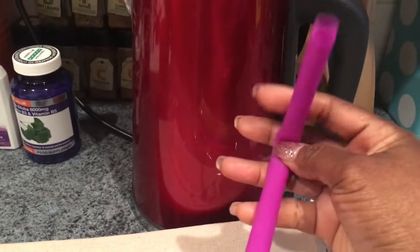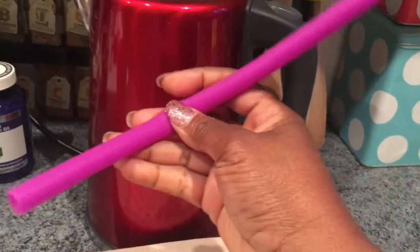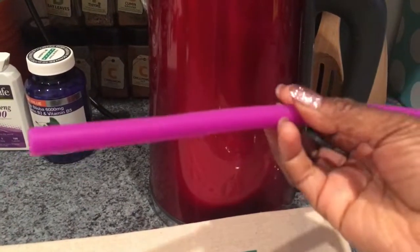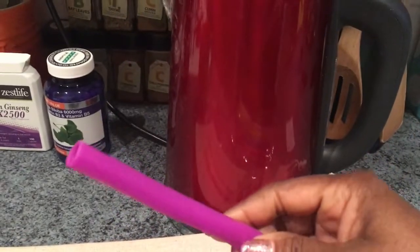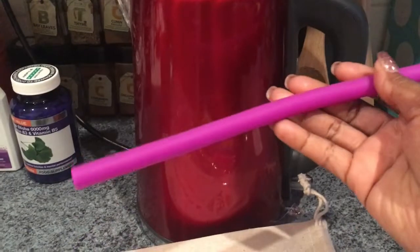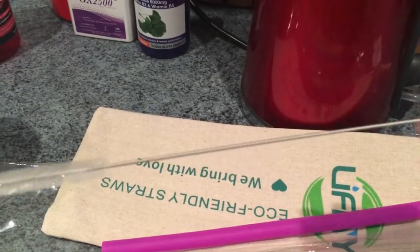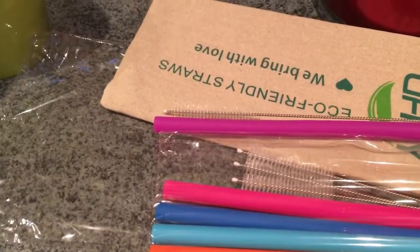The straw is very flexible, as you can see — it bends. They had different options online on Amazon; they had one where the tip is already bent, but I wanted a straight one and I can bend it myself while drinking. One of the things I really liked is the length of it — if I have a really tall glass it would just be perfect.